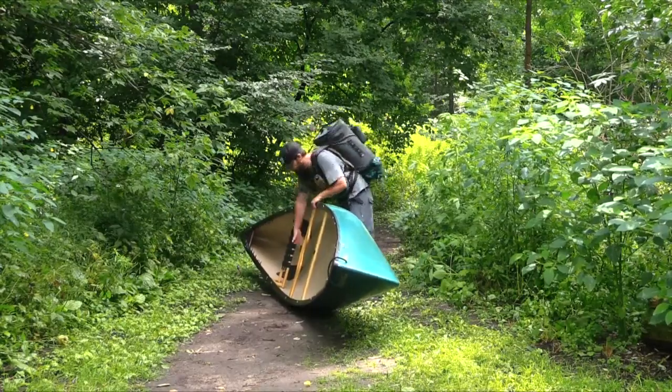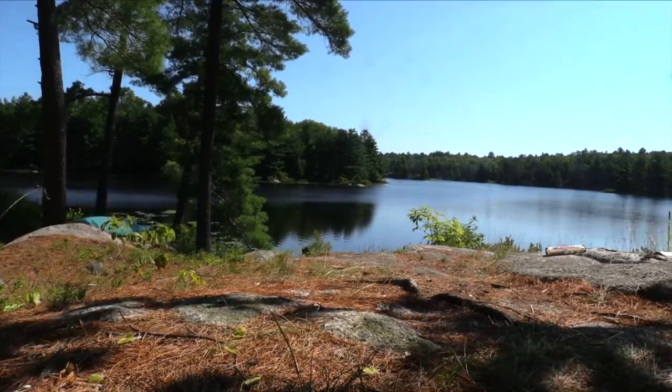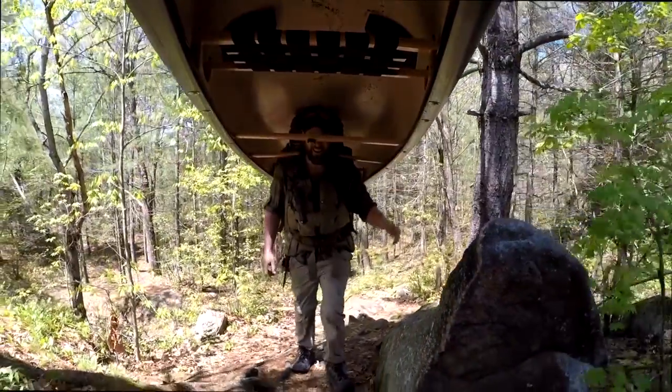In truth, it's less about brute strength and more about overall technique. Once mastered, you'll be able to do it all on your own, opening the door for multi-day solo trips along with total self-sufficiency on the portage trail.